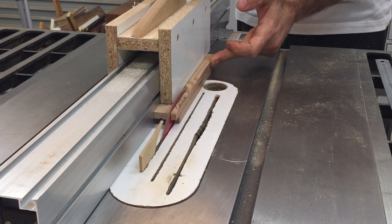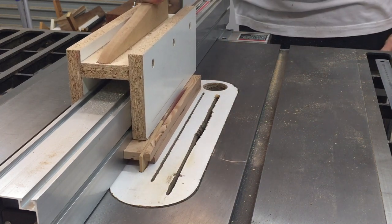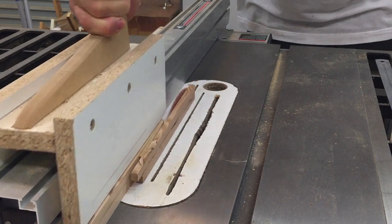After the glue had dried I ripped them down to final width. And yes, that is a riving knife made out of 3mm MDF.